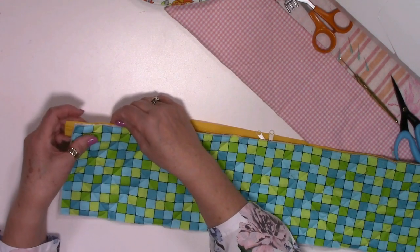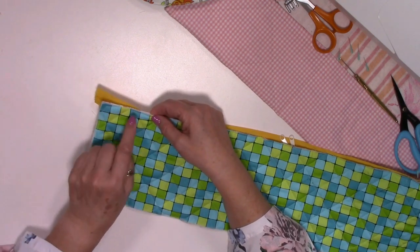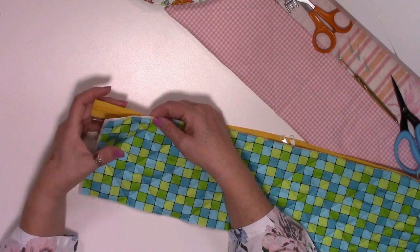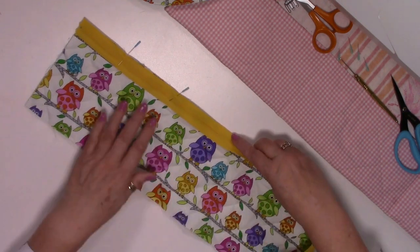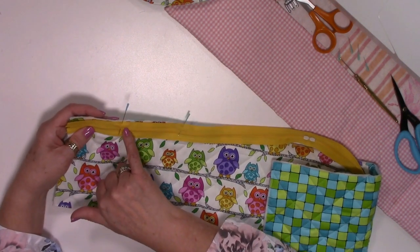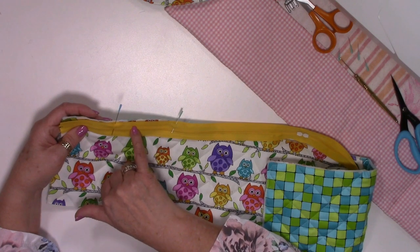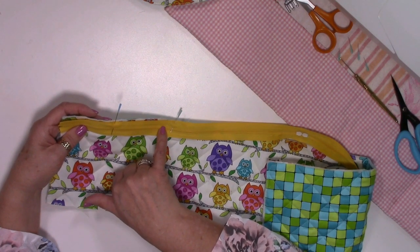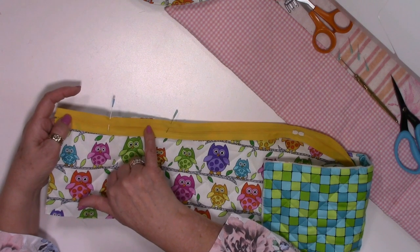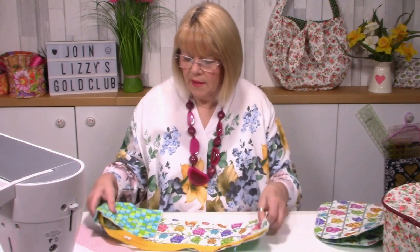What I like to do is follow a line - if you look at the back of your zip there's a clear woven line on it, and you might find that a good guide to follow with your zipper foot.